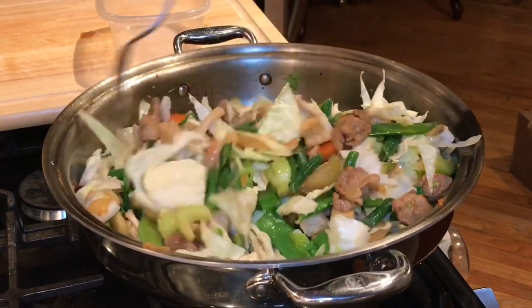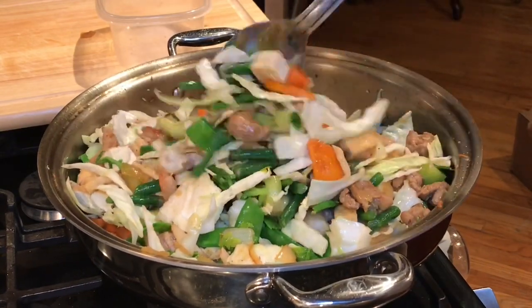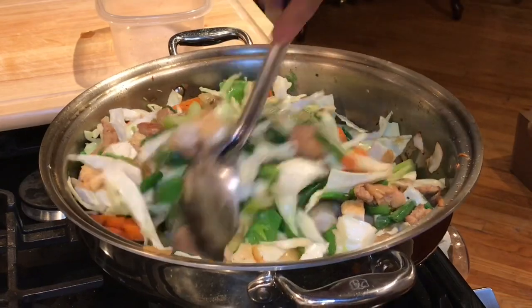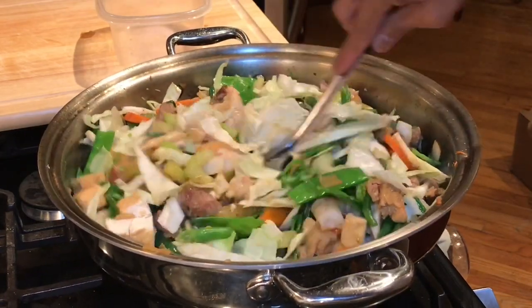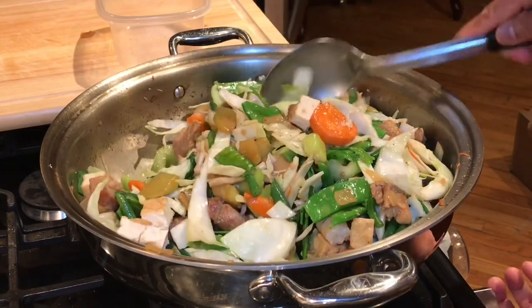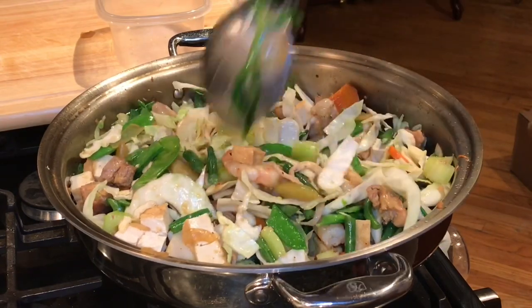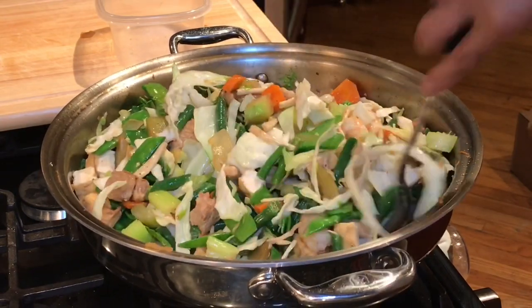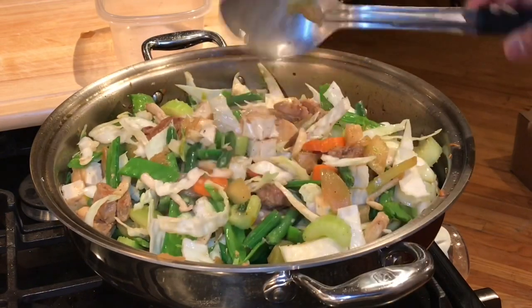Vegetables have a lot of liquid, everybody, so don't add water — vegetables are about 75% water. I'm going to turn the heat to about medium to low and continue stirring just a little bit longer to make sure no vegetables are overcooking on the bottom, and then I'm going to put the lid on.